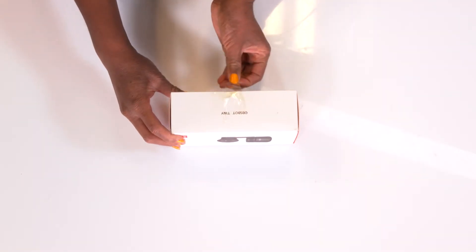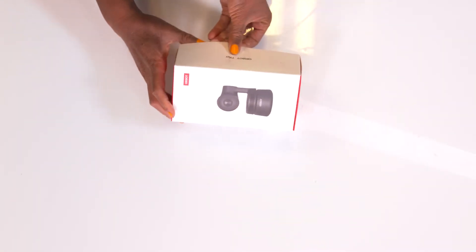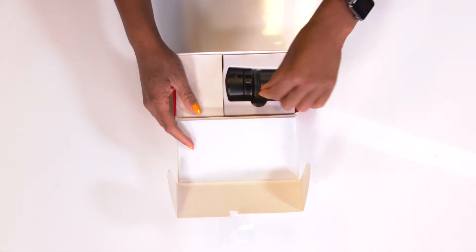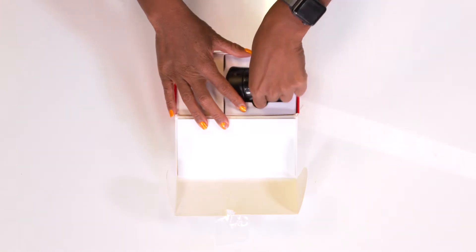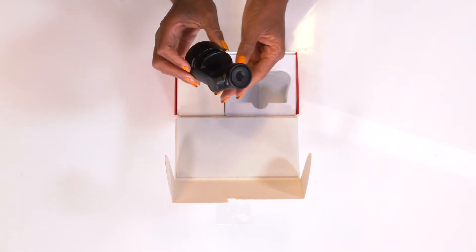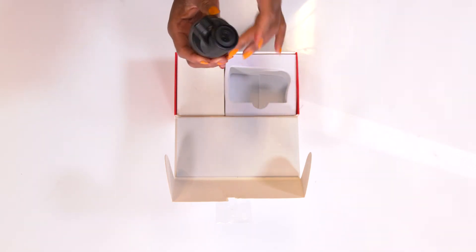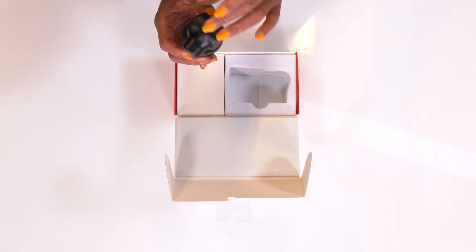I'm going to open the box. Oh, look how cute it is — it's a little stuck in here. Super cute and it turns as well. We've got a 2-axis setup going on here.